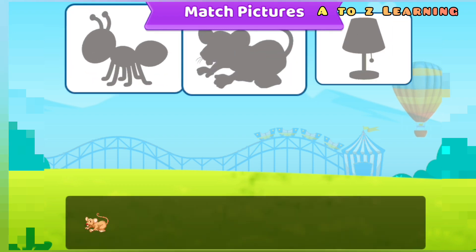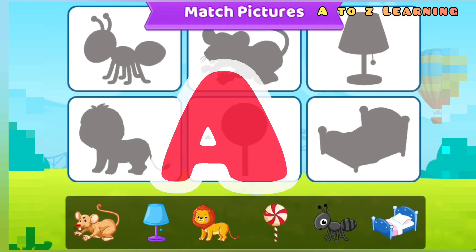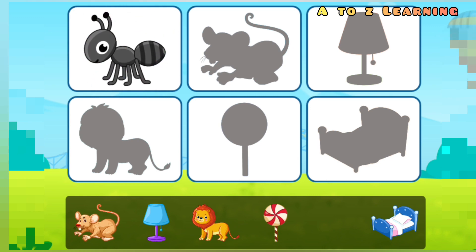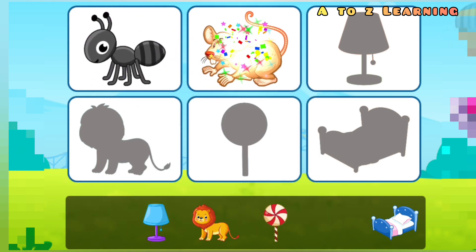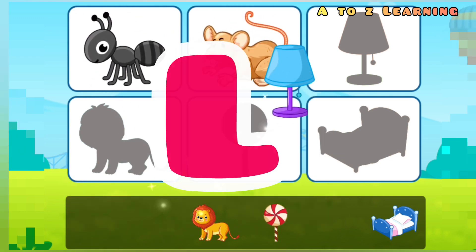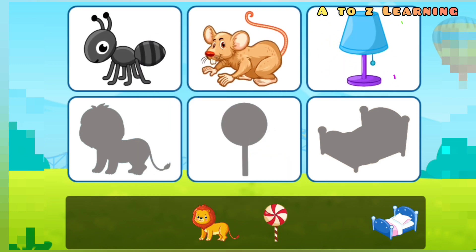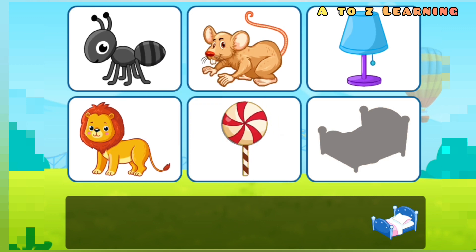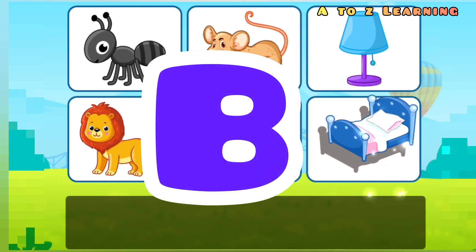Match the pictures. A for Ant. M for Mouse. L for Lamb. L for Lion. L for Lollipop. B for Bed.